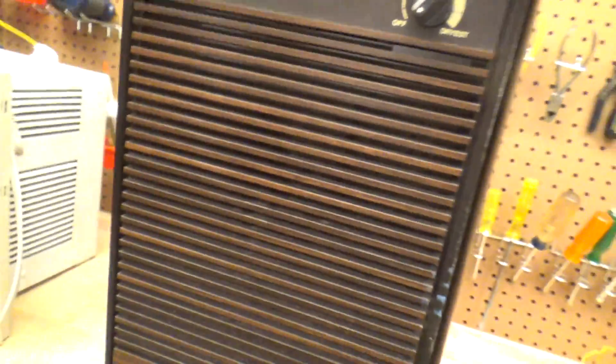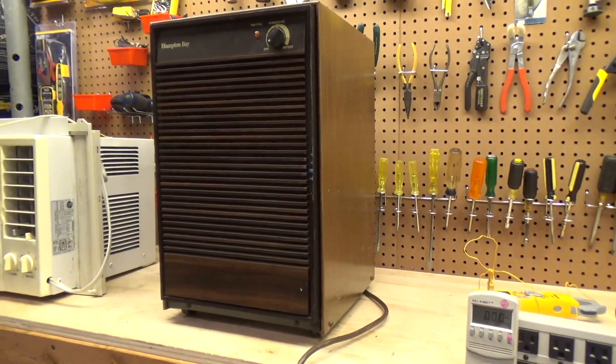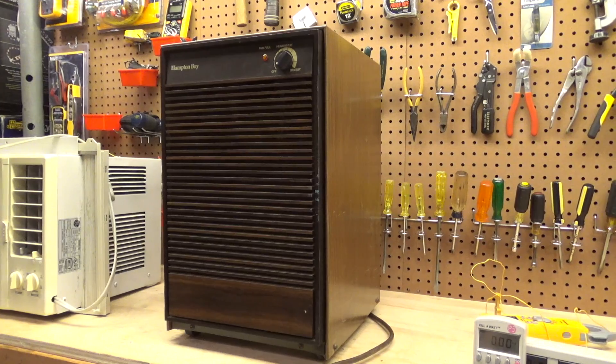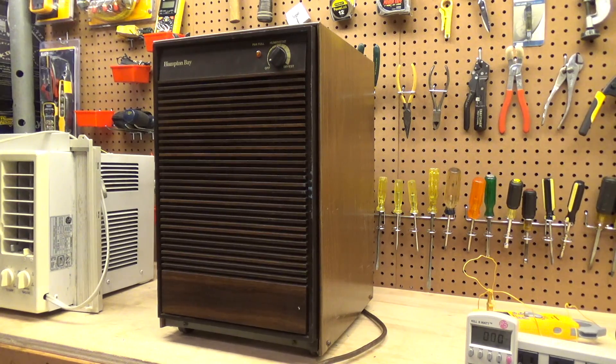The gas is definitely still there. We'll definitely have a handful more videos to come on this because we're going to do a major cleanup on it, and then we'll have to figure out something to collect the water, and then it goes into service. I'm not sure this is going to be powerful enough to handle the whole basement because it gets really wet down here, but I'd rather run two or three of these than a cheap, modern, plastic, unreliable one.